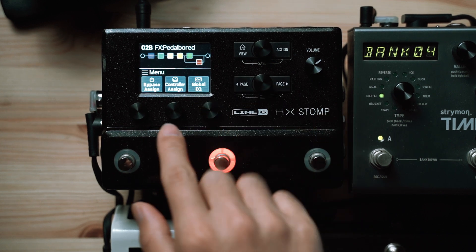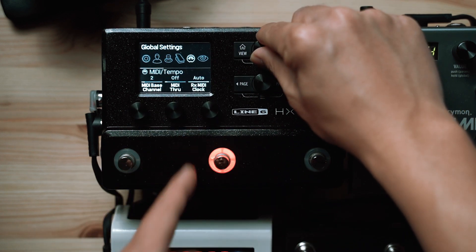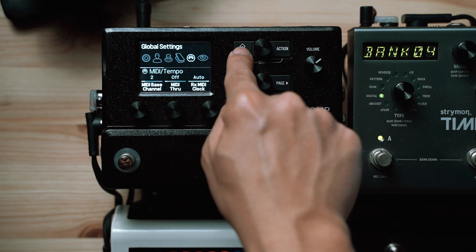Next, we're going to show you how to set up the expression pedal with the HX Stomp. This takes a little more setting up compared to the Timeline. The first thing you need to do is make sure you know which MIDI channel your HX Stomp is set to. In this example, we're going to set it to channel 2. The Timeline is on channel 1, so we want them on different MIDI channels so we can control them independently of each other.